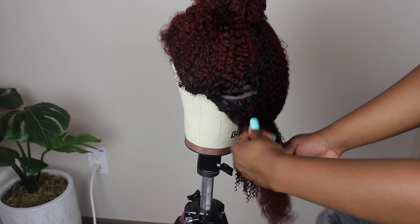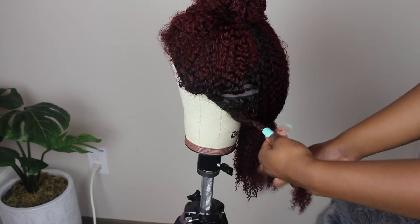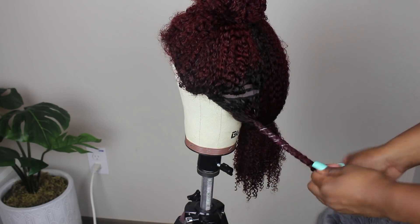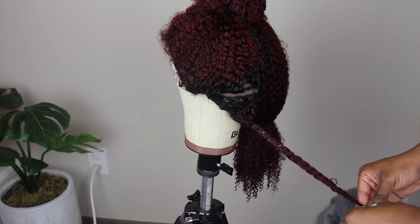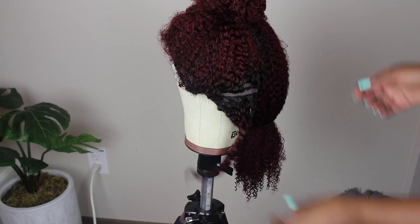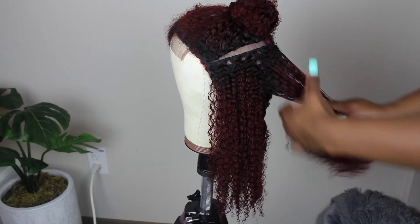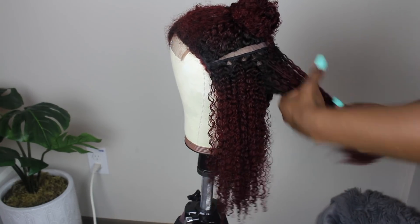If you haven't tried those products you definitely should. I used them with my other wig — the coily wig — and I had great results, just the same as with this one. It's pretty simple: I just worked the product into the hair, detangled each section with my wide-tooth comb, and twisted it down, making sure to twirl at the end so it can have a nice curl.